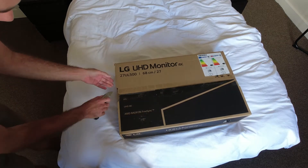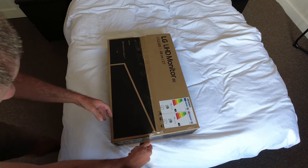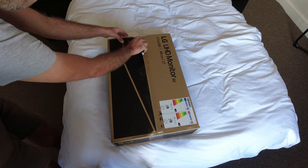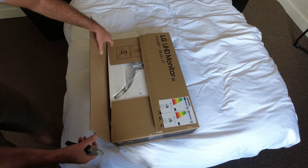Ordered yesterday from Curry's with next day delivery, and it arrived before 2 o'clock.